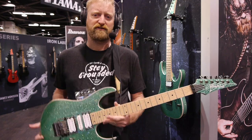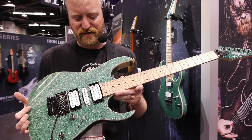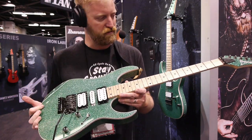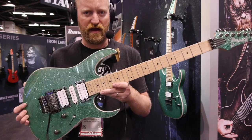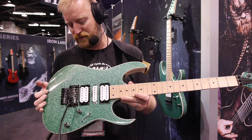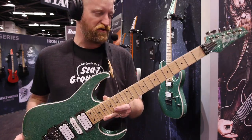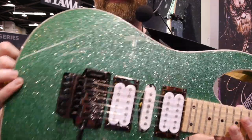My very first electric guitar was a Hamer — a Slammer by Hamer — and it was this format: HSH, Floyd Rose. And I tell you, I would have loved this Ibanez instead when I started out. This is a good introduction to a shreddy guitar at an attractive price point, under $700.